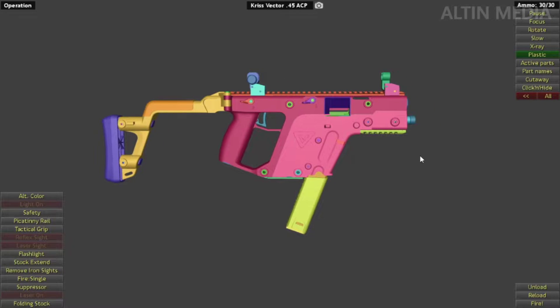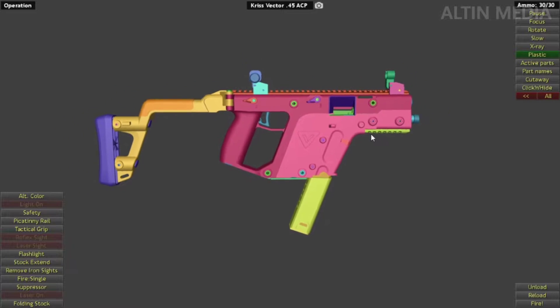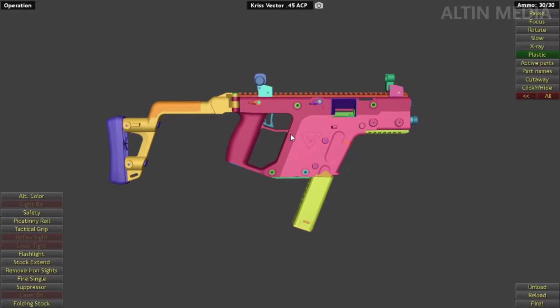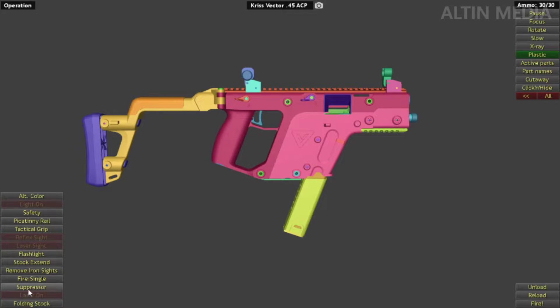Welcome back everyone. Today I'm going to review the CRB Vector 45 ACP. This model has some details that weren't included — specifically burst fire is missing, so it only has single fire and full automatic. Let's put on the suppressor.